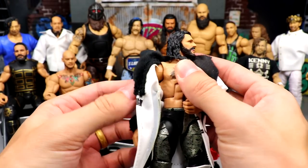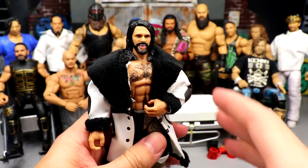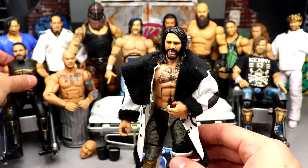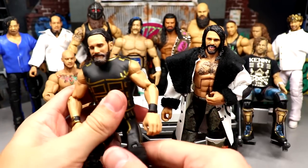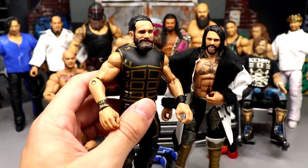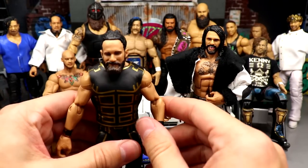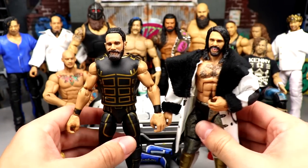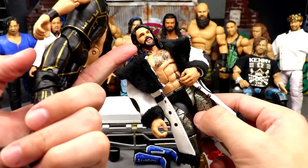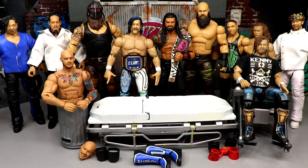Starting out first, we have Elite 99 Seth right here. For this Seth Rollins we're not gonna do much, but we are going to switch the head sculpt. We're gonna take this specific Seth Rollins figure and swap in the man bun smirk head sculpt from the Championship Showdown pack with Drew McIntyre and Seth Rollins. I'm definitely going to get multiples of this figure, but for now I just can't have this figure with this head sculpt — it doesn't sit right with me, keeps me awake at night.